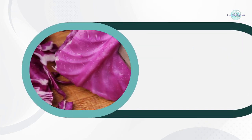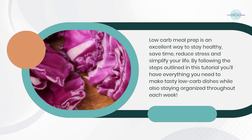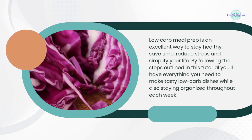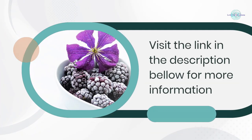Low carb meal prep is an excellent way to stay healthy, save time, reduce stress, and simplify your life. By following the steps outlined in this tutorial, you'll have everything you need to make tasty low carb dishes while staying organized throughout each week. Visit the link in the description below for more information.